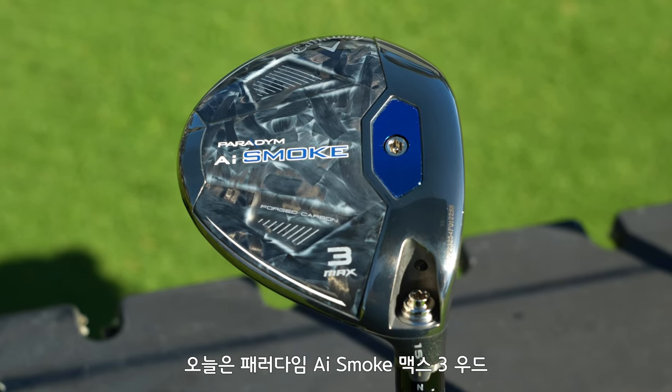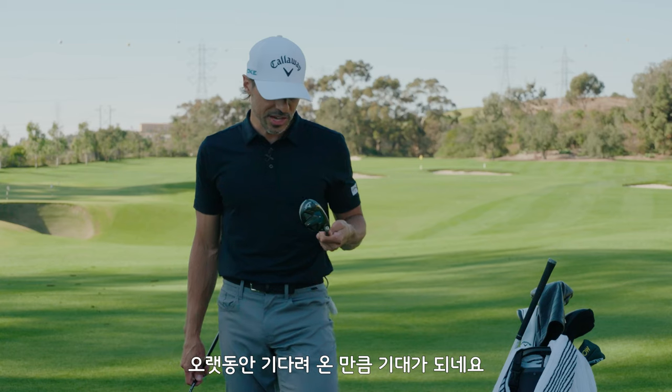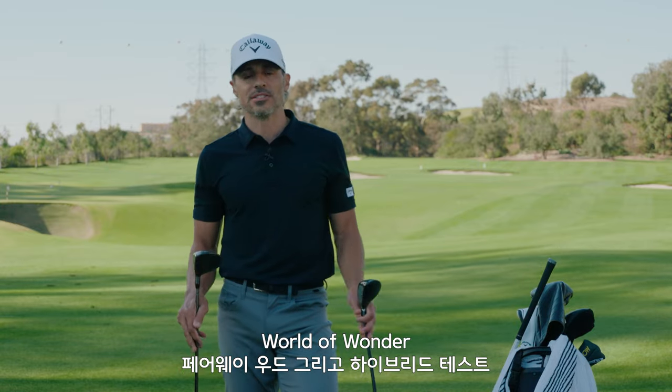So let's hit the Paradigm AI Smoke Max 3 Wood and the Paradigm AI Smoke Hybrid. I'm really excited to hit these things, been waiting a long time. We're going to do some fairway and hybrid testing.